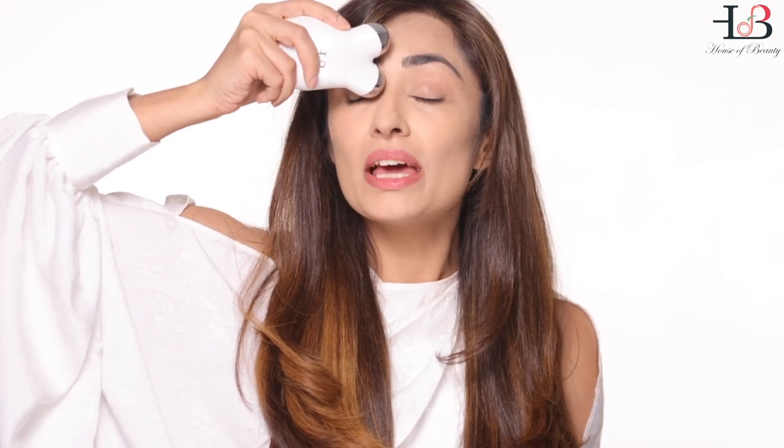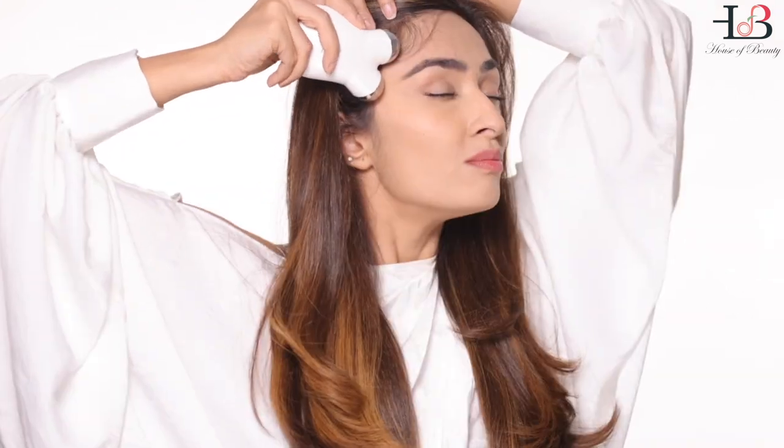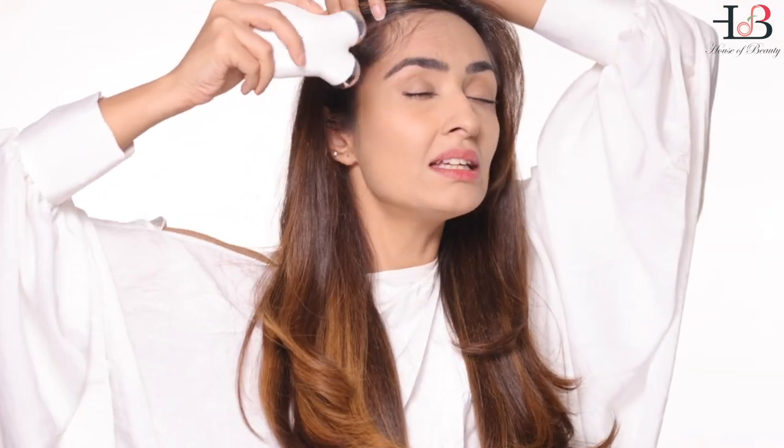For upper lid strengthening — screen time is weakening the upper eyelid muscle, the orbicularis oculi, for all of us. For that, place one ball on the upper eyelid and one above your eyebrow. Gently move the device, twist to lift, move into your hairline, and tuck.